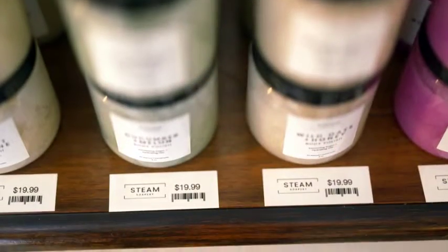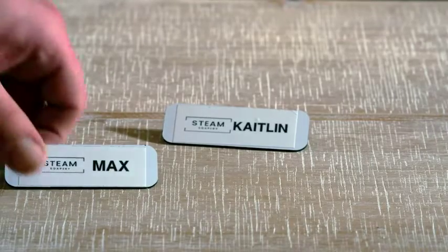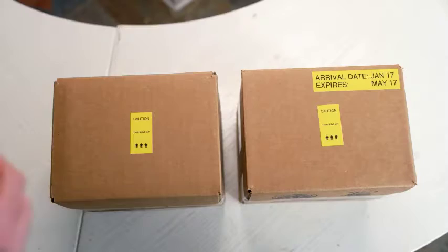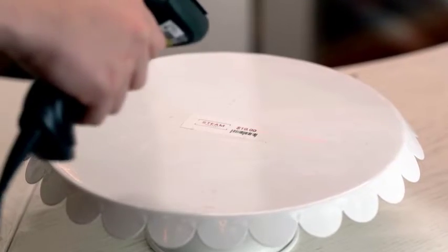The range of label tape sizes, colors, and applications it offers is impressive. The range of label sizes we can print is so convenient — anything from half-inch inventory UPC codes to one-inch name tags for our store uniforms. It also helps us capture arrival dates of raw materials, create product formulas, and track our inventory.